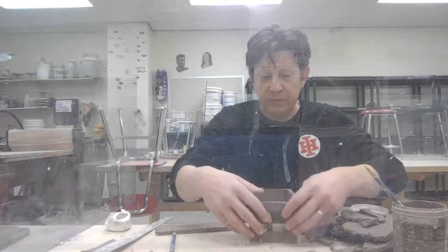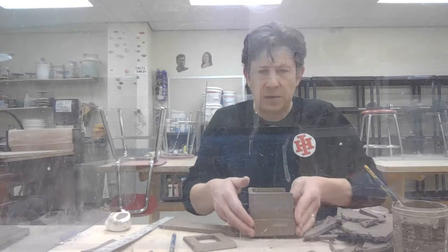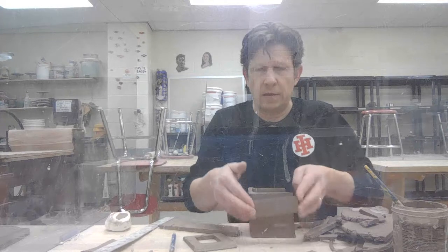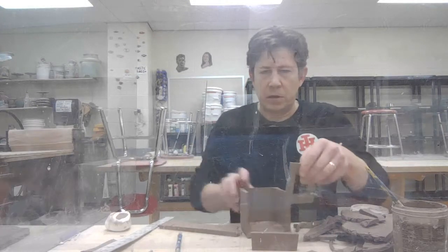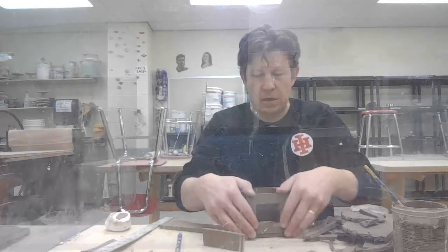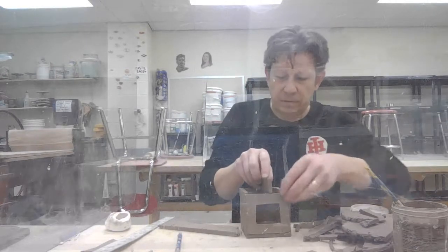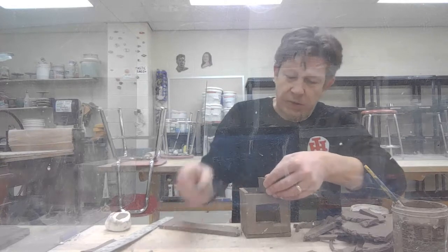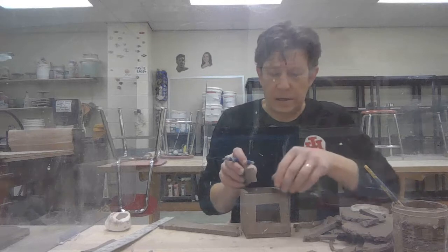All I've done is cut a piece. I measured on the side to make sure it was the right width, and now I want to measure on the front to make sure it's the right height. I have to cut this down a little bit because I failed to account for the thickness of the clay itself.